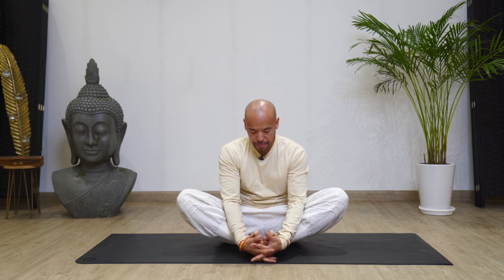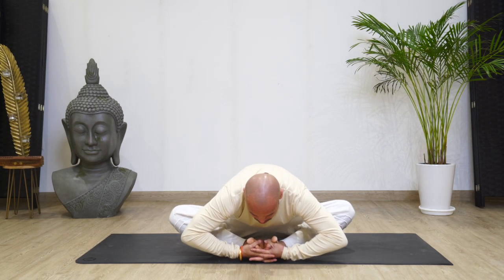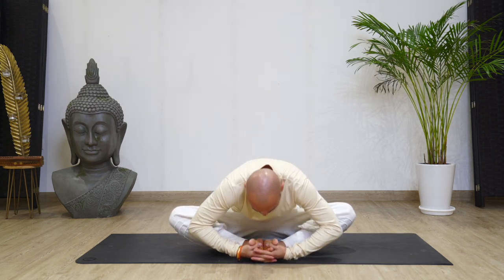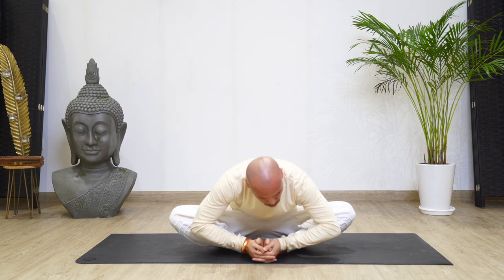Try to keep your back nice and straight. Lengthen that spine. Now relax here, interlock your toes. Back is nice and straight. Take an inhale. Take an exhale. Slowly allow yourself to come down, just as deep as you can. If you can come to your toes, come to your toes. If you can come to the ground, come to the ground. Breathe. Inhale, exhale down. And hold there for five counts — four, three, two, and one. Slowly come out.